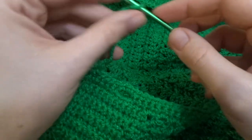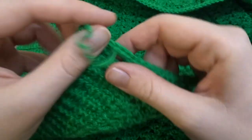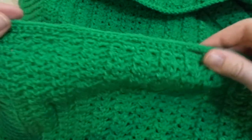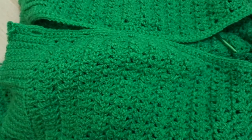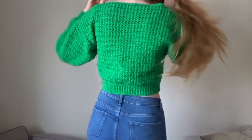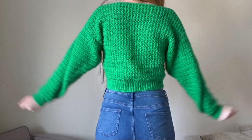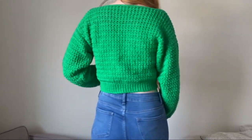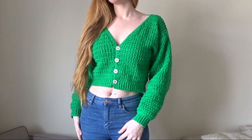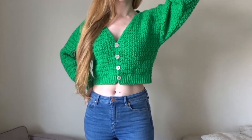All that's left is to sew those buttons onto the other side so you can put your cardigan together. That is it — you are done, you have made your cardigan! Thank you so much for watching this video. I really hope you enjoyed it. To those already subscribed, thank you for your lovely comments — let me know what you think about this cardigan and if you've enjoyed making it. If you're new and want to subscribe, that would be amazing. Have a great rest of your day and see you in the next one.